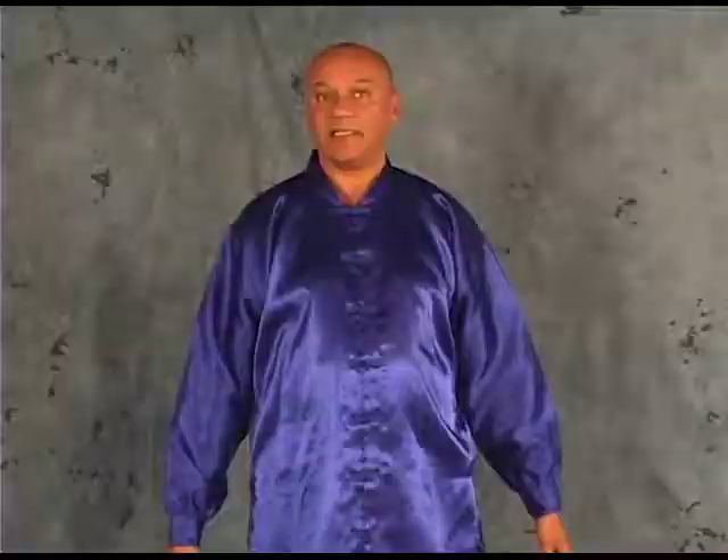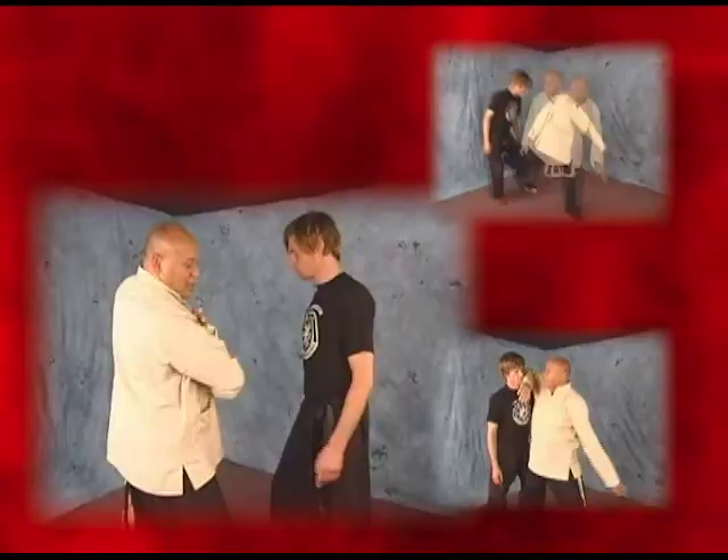You'll learn how to apply fundamental techniques such as strikes, kicks, and weapon defenses against opponents who might attack you with a club, a knife, or even a gun. You will be exposed to the complete Iron Palm in 100 Days system,